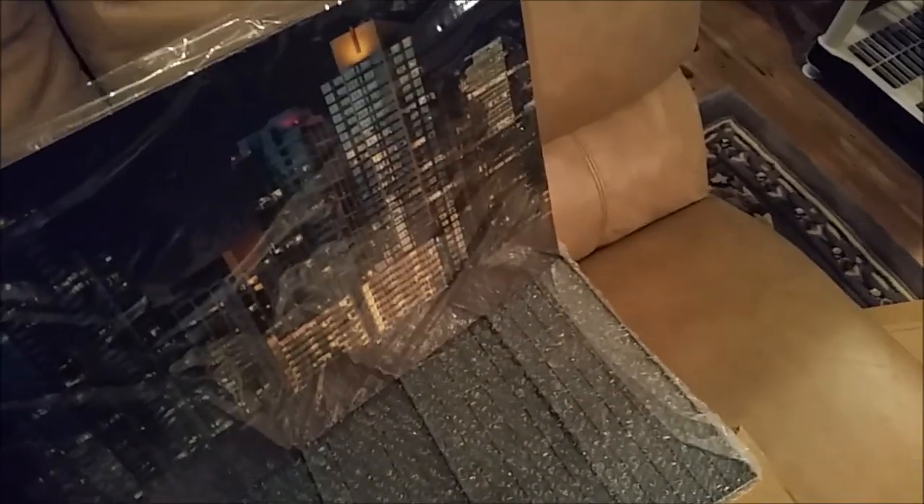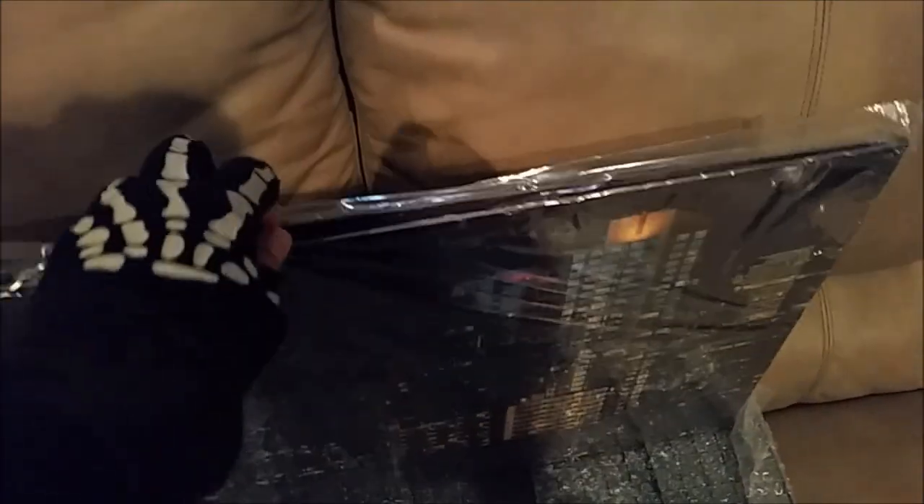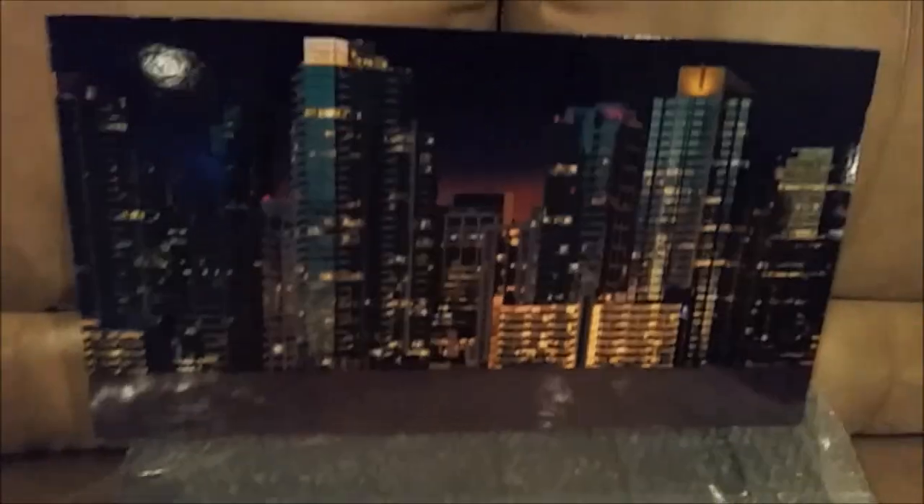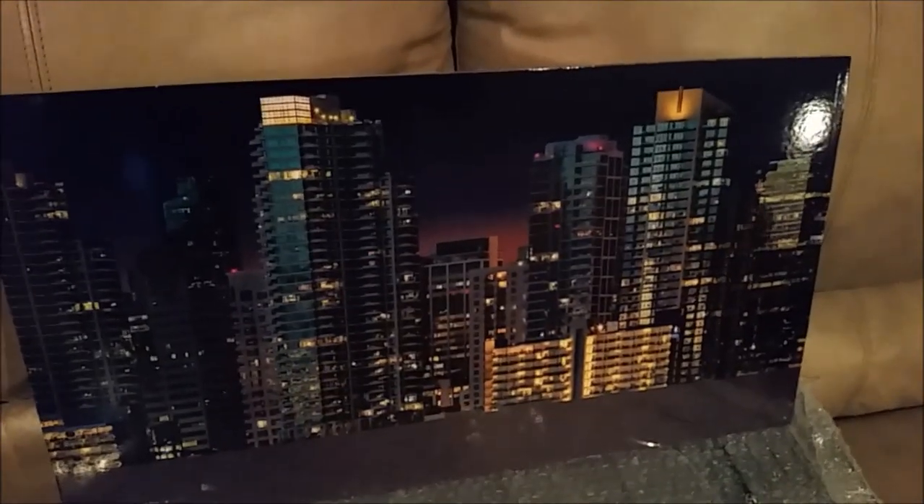That's the night scene. I'm assuming both are in here. It is reversible — I was wrong. Here's the day scene. I guess this is the top of the building, and then you do like this — that's going to be the top of the building and that's the background.